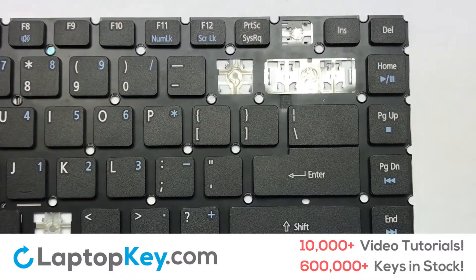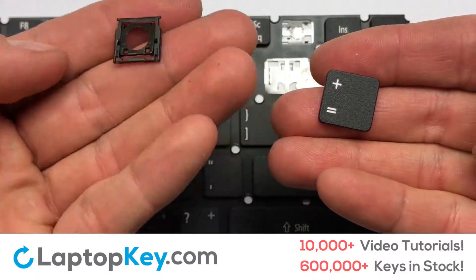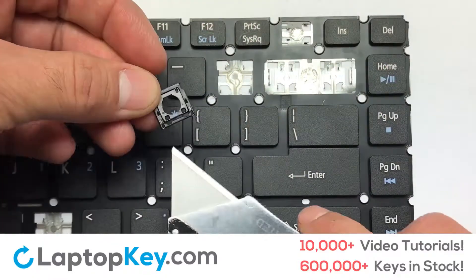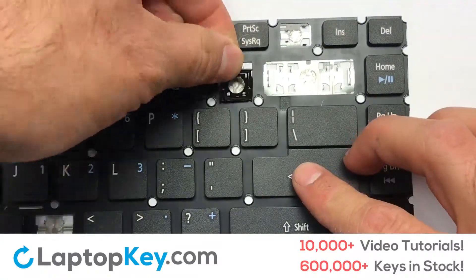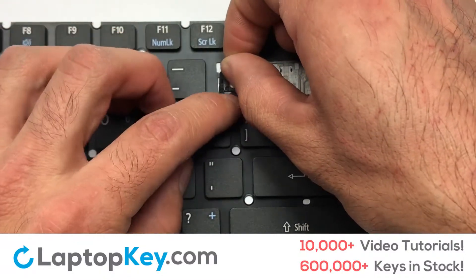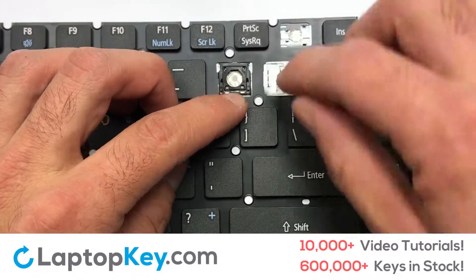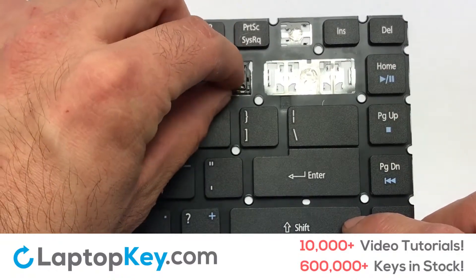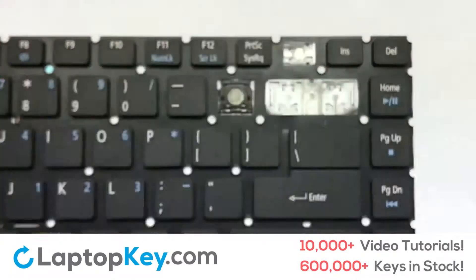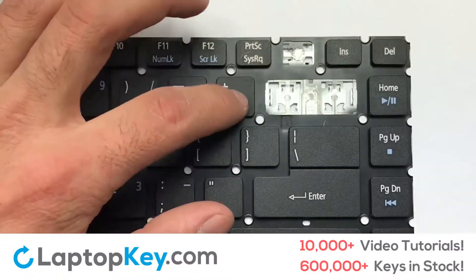We're going to show you how to install your laptop key. Let's install the regular-size key. Gently align the retainer clips so that they catch the metal hooks on the keyboard. Apply pressure to the upper tabs so that the key retainer catches onto the metal hooks. Place the rubber cup in the center. Place your keyboard key on top of the retainer clips and press down to attach the key.